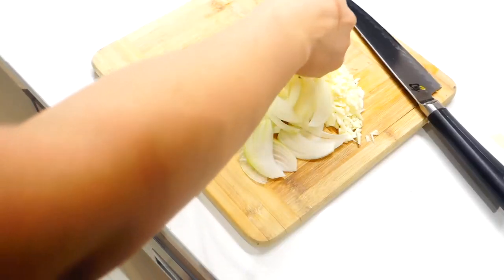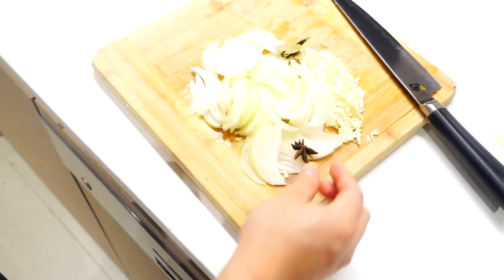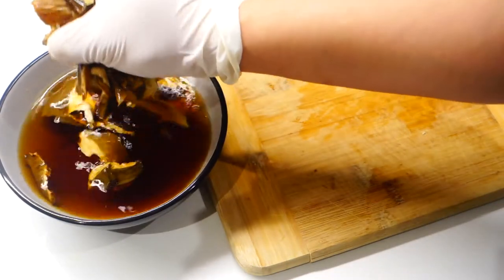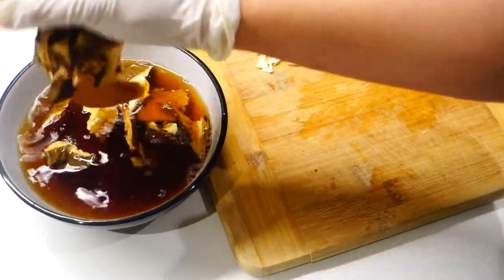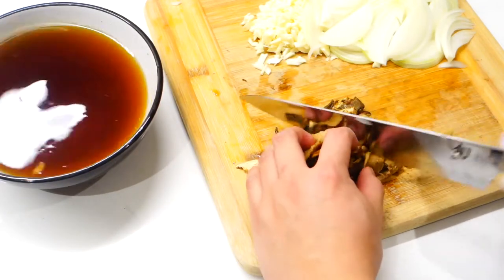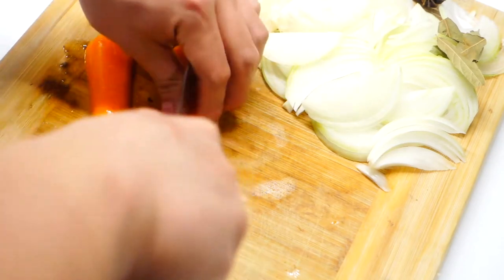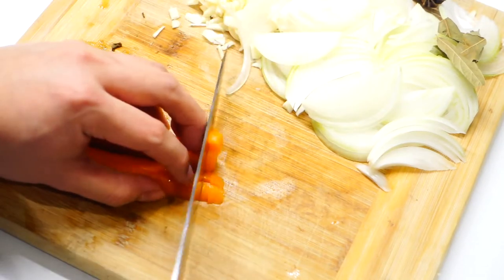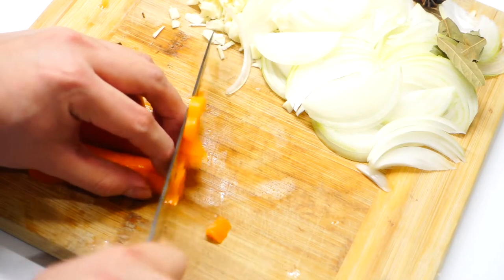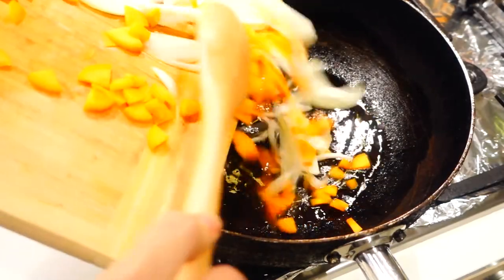Add a couple of bay leaves and one star anise to boost the meaty flavor of the dish. By the time you finish that, your porcini mushrooms should be ready — just squeeze the water out and cut them into small pieces. Don't discard the water because that's where all the flavors are. Last but not least, you're going to need some diced carrots — divide the carrot into four lengthwise and dice away.